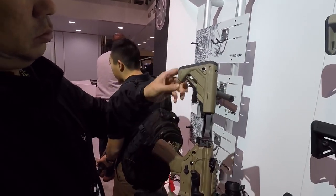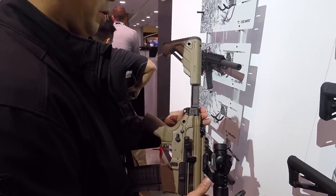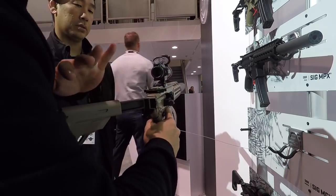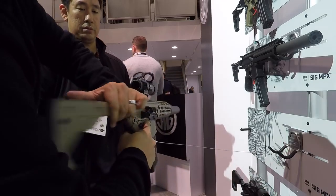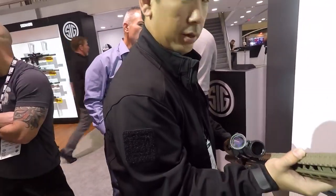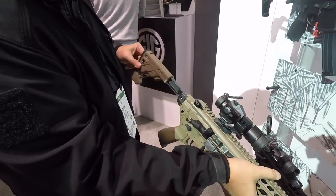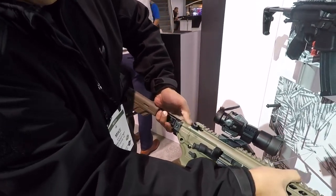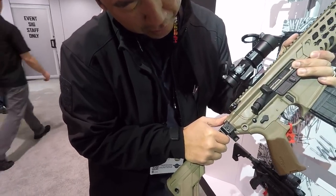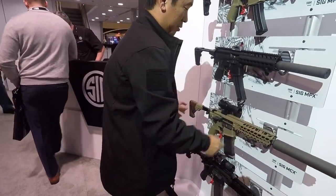Look at this — flat dark earth with a crazy collapsible buttstock on there. It's pretty cool. We're demonstrating how to operate the stock — fingers on the bottom, hold it up, pull it up like this. Turns out it took us about five minutes to figure that out, partly because my buddy is left-handed, which didn't help.